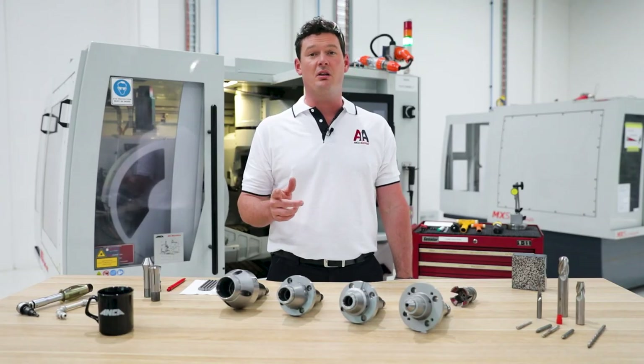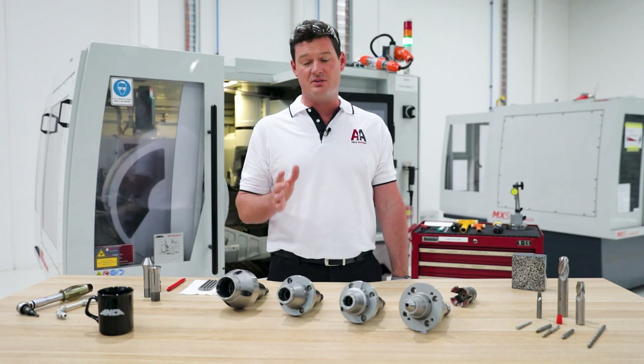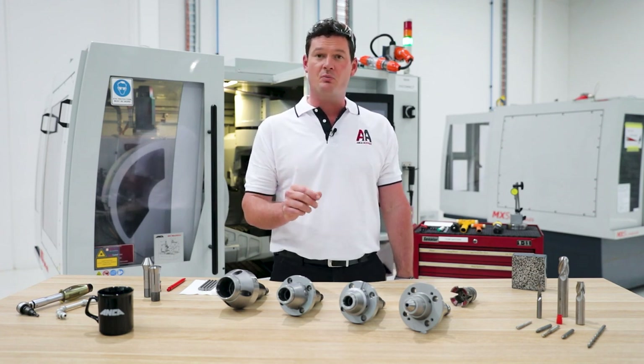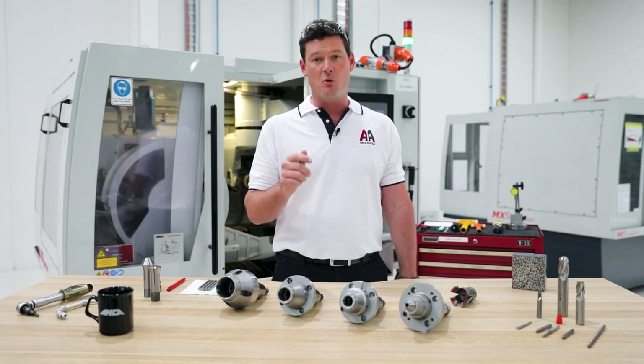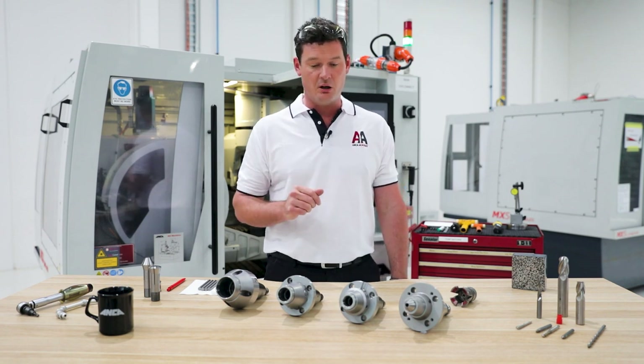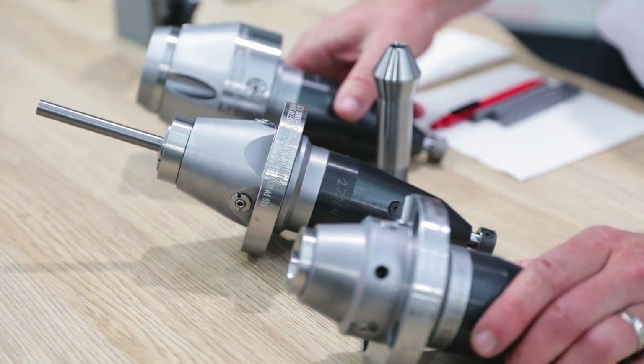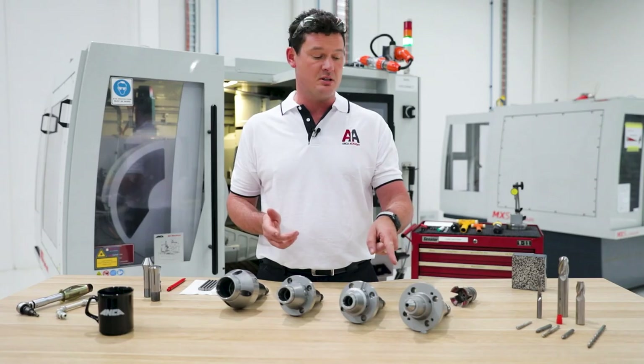Collets by their very nature and collet systems are one of the most accurate systems inside the grinding machine. The more accurately we can set them up, the better we can have our grinding, the more productive, and the faster we can go. Here I've got a group of PCA Collet Adapters from Anker, and I've got one over here which is an older Collet Unit system.